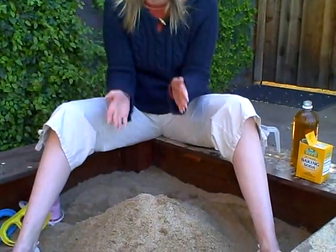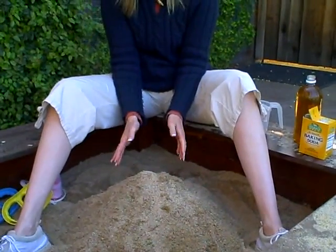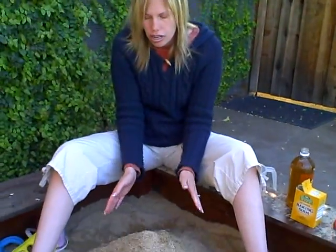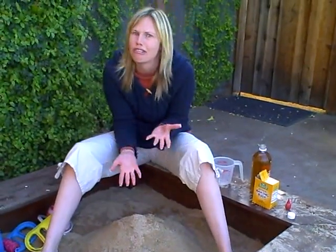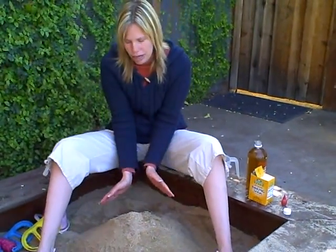Hi there! Here's a fun science project you could do with your child: building a volcano and having it erupt. So what you'll need is some sand. You can also do this with dirt if you want, and you don't have to do it in a sandbox. If you go to the park or something, just bring these ingredients with you and you can totally do it there.